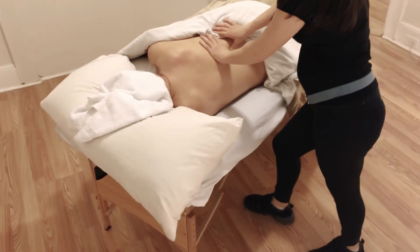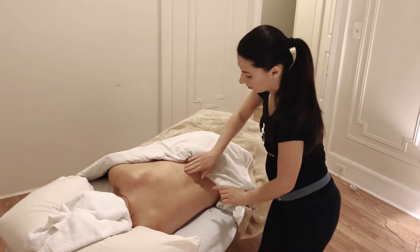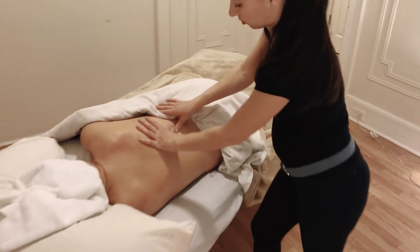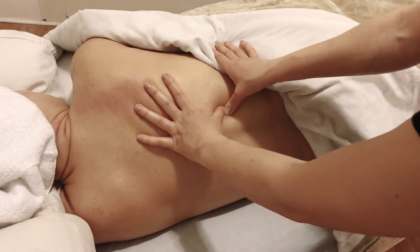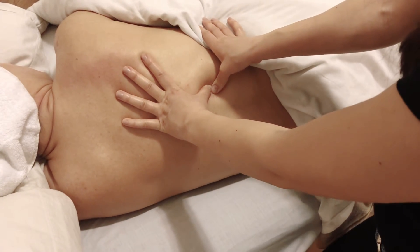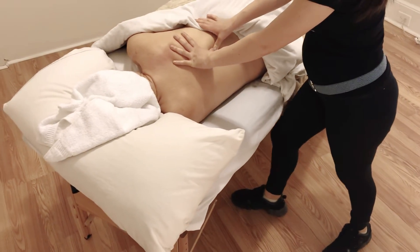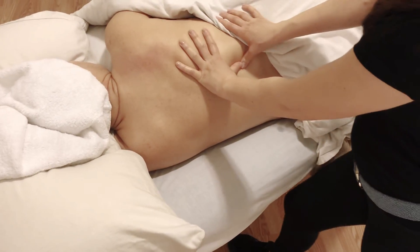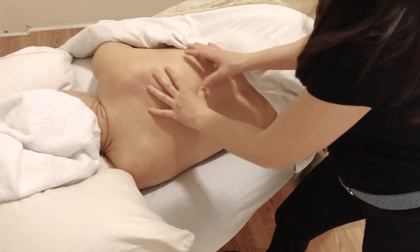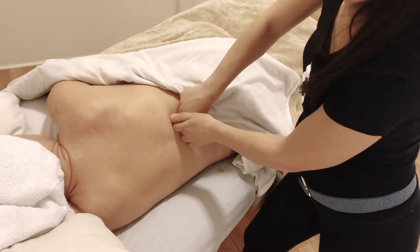To find trigger points in the erector muscles, the trigger point is most often in this area. Do cross fiber friction, and if you find something clicking and tight, focus on it. As you can see, my position is one leg in front and one in the back — as I cross I bend my front knee to move forward and apply pressure. Once you find the trigger point you can work with your thumbs, knuckles, or elbows.